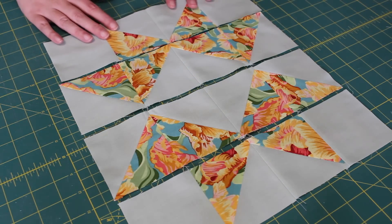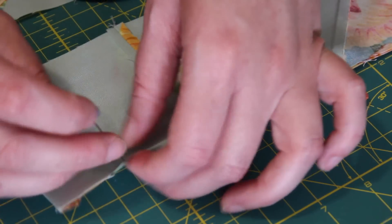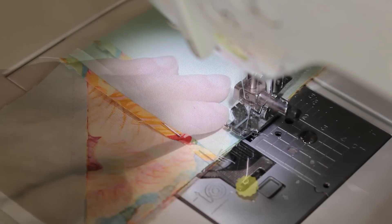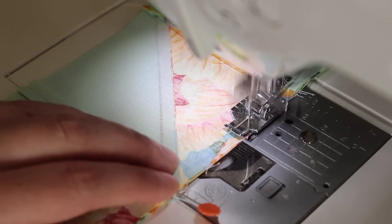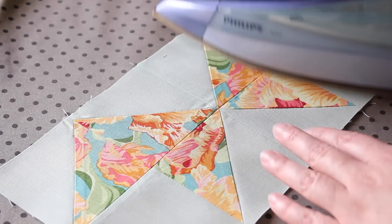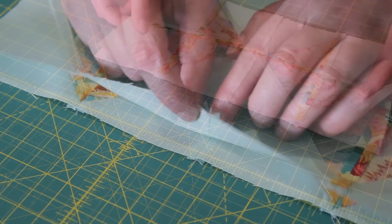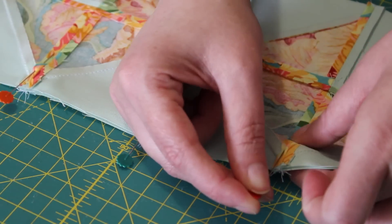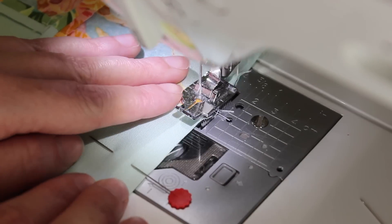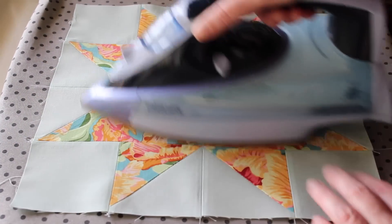Once you've finished piecing the last row, flip the top row over onto the second. Line up all of the seams evenly with each other and then pin the edge into place. Carefully sew the edge together using a quarter-inch seam, ensuring that all seams are sitting flat before sewing over them. Open up the seam with your fingers and slowly press it flat with the iron. After doing the same thing with the other two rows, flip one block half onto the other and line up the seams neatly. Pin the edge and sew one last quarter-inch seam, ensuring all seams are flat as you sew over them. Press the center seam flat and give the top of the block a good final press.